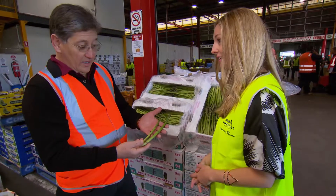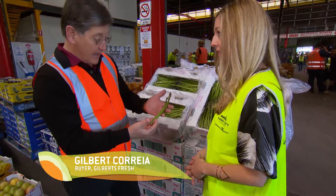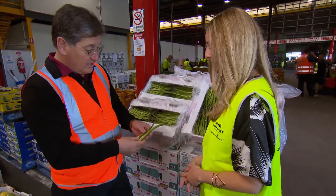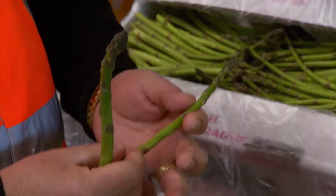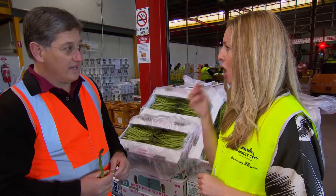What you look for when you get asparagus is make sure that it's nice and young and that it's nice and green. As long as the tips are nice and firm, they're lovely. That doesn't even need cooking — you can eat it just like that.